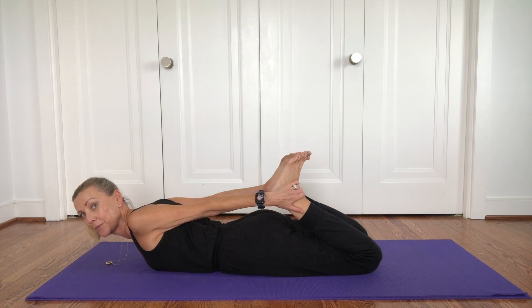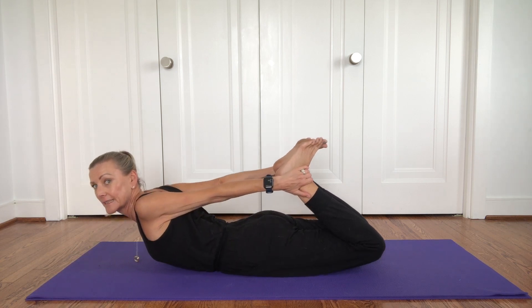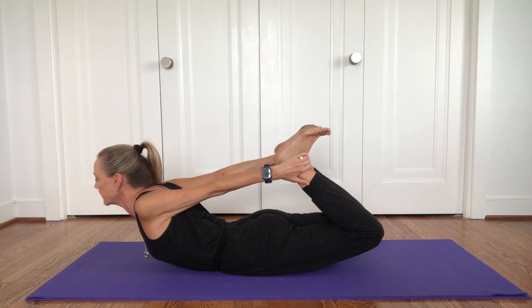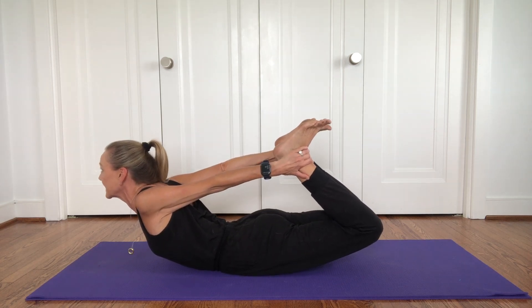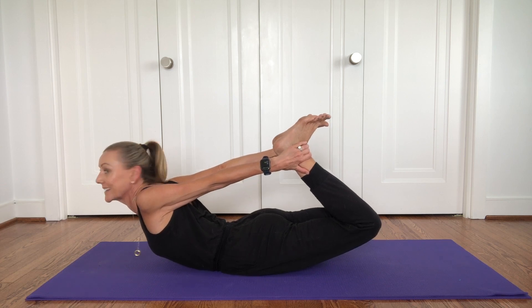Now you might notice when we make this shape you become the letter O or the value zero. Now we're going to lift up our feet so the toes reach for the wall behind you, feet reach for the ceiling, expand your chest and gaze up.